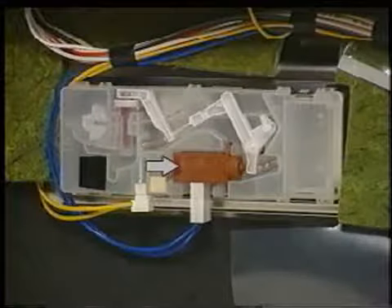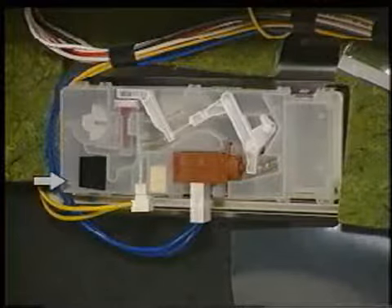The dispenser assembly can be broken down into four main components: reed switch, actuator, actuator arms with springs, and the dispenser housing. When the dispenser requires rinse aid, a magnetic float will draw the reed switch contacts together, completing the circuit and illuminating the refill rinse aid LED.